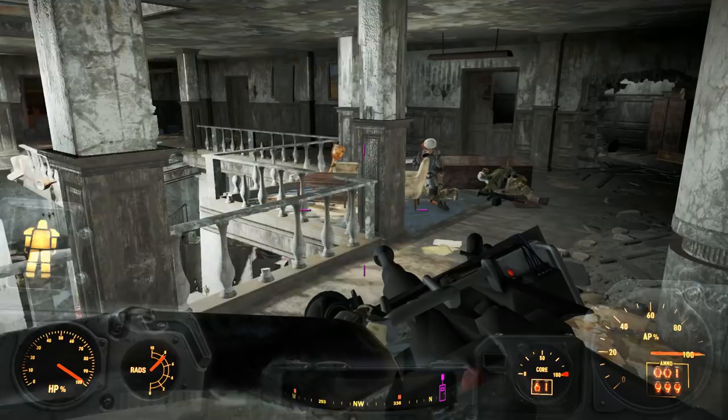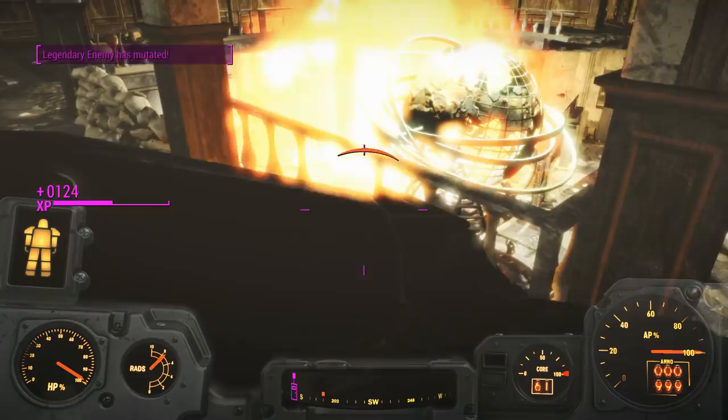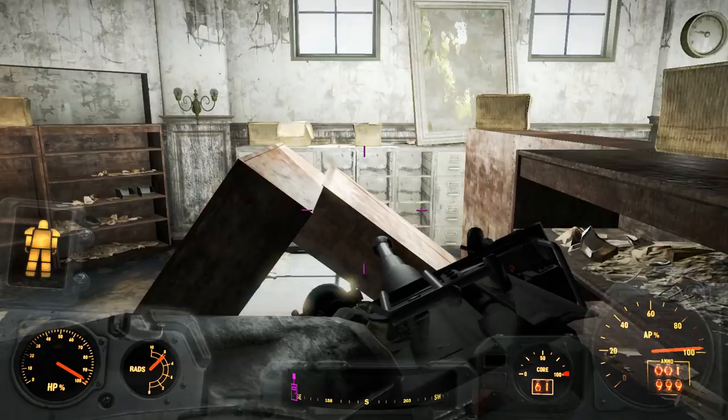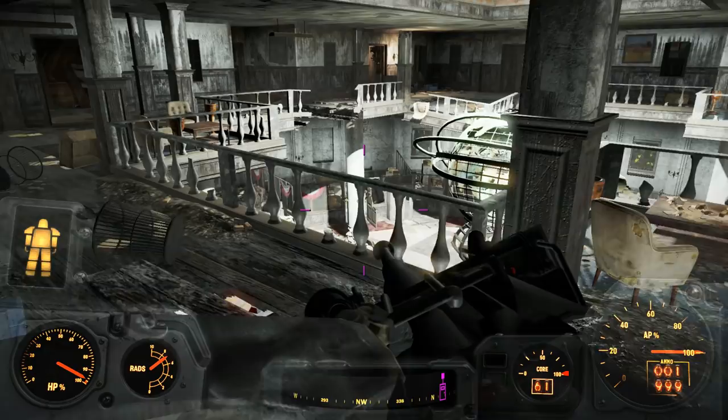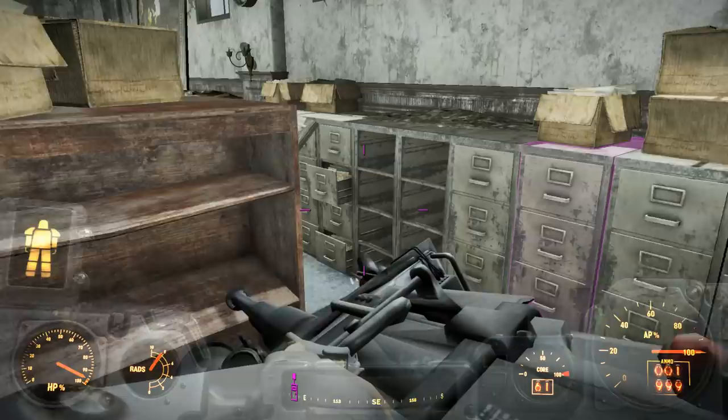We're getting a lot of splash damage here and the radiation is extremely high. A Fat Man with its nuclear explosion puts radiation everywhere. Since I'm in the safety of power armor though, I don't have to worry about that. I think I just put radiation everywhere — I don't think this place will be habitable for another 200 years.